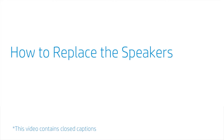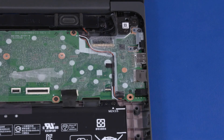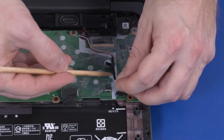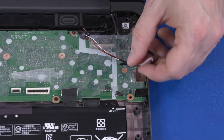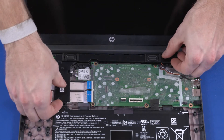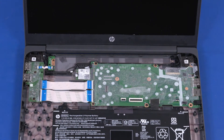How to Replace the Speakers. Before you begin, remove the top cover. Removal: Make careful note of the routing of the speaker cable for later replacement. Disconnect the speaker cable from the connector on the motherboard. Remove the speaker cable from the tape and mylar that secure it to the motherboard. Remove the three 3.5 mm P1 Phillips-head screws that secure the speakers to the base enclosure. Lift the speakers off of the alignment pins on the base enclosure and remove. Reverse this procedure to install the speakers.